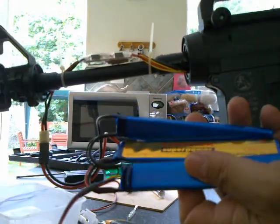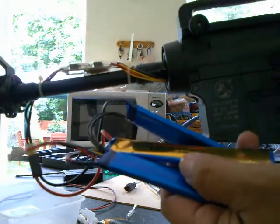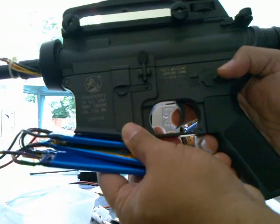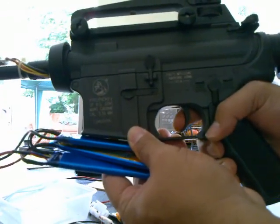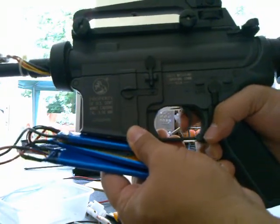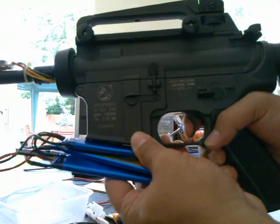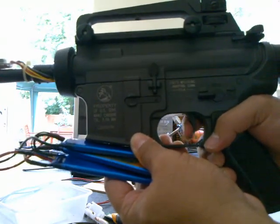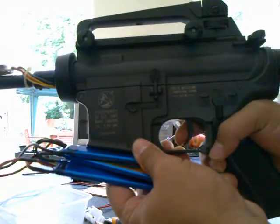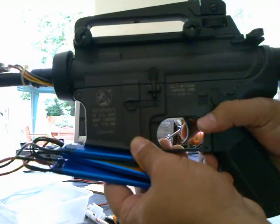I put in an 11.1V tri-cell LiPo battery, 1200mAh 20C. We'll test fire it now — and there you go, very nice.